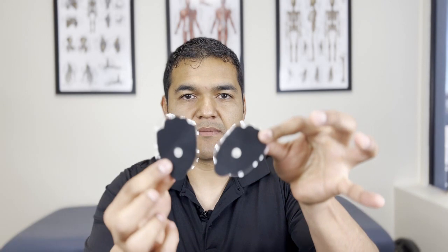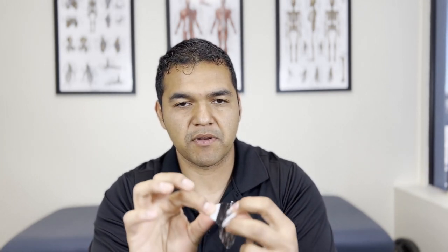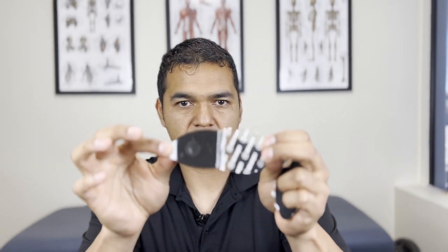If you are treating an area that maybe has a scratch or cut on it, just move the electrode pad over a bit so you're not directly on that wound or scab. I'm just going to use the medium-size electrodes. That's what they're called — and these are reusable and sticky. They have a little white section that's not sticky; that's where you grip it from, and then you peel it off like so.